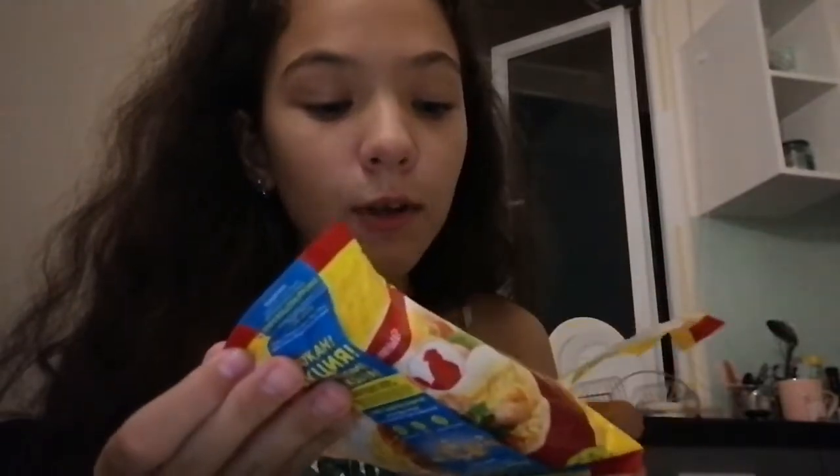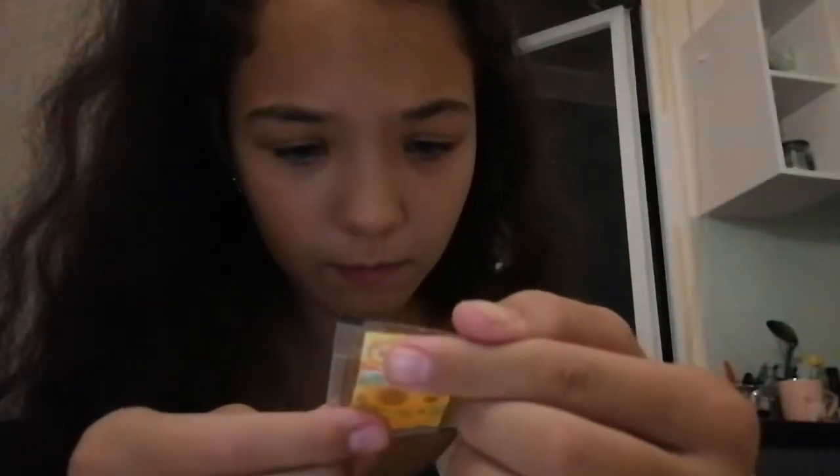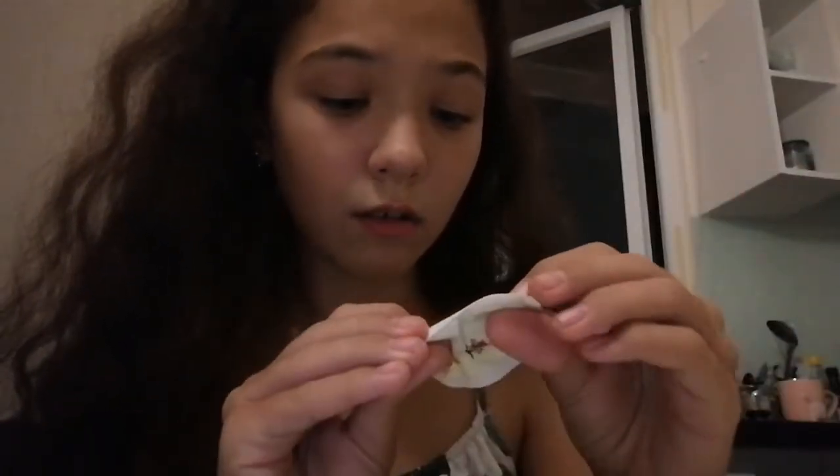Oh my god, that smells so good — it's not like the other ramen flavor. Let's dump that in. It has this liquid. I'm going to put everything in. There's no spicy packet. I tipped over some crumbles and it just feels so good.